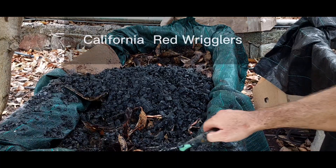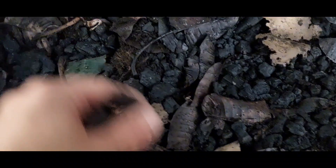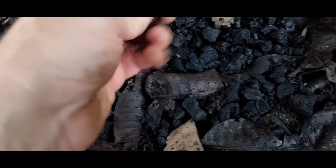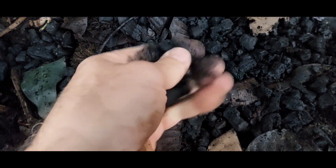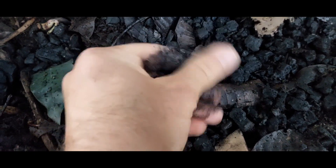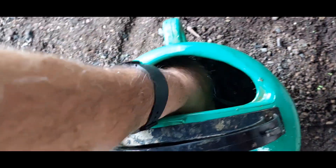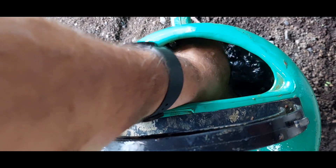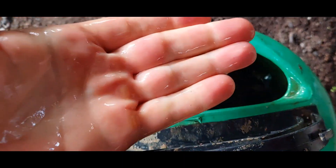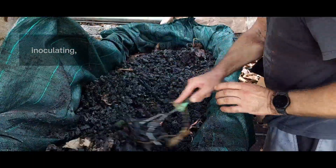So off into the worm bin. A good test: if the oils and stuff have come off the biochar and it's clean, you rub it on your hands, they get stained, but they wash off in water without needing soap — it's clean and ready to go. All the oils have been burnt off. Let's put this away for a couple of weeks to soak up all the goodness in here.